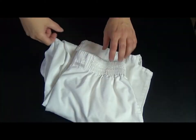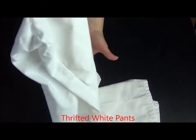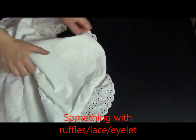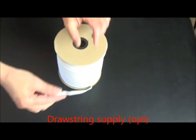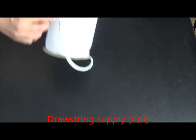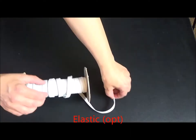First we'll need to collect supplies. We'll want some kind of white thrifted pants — scrubs work great. You'll want something that has ruffles, lace, or eyelet like an old pillow sham. Some scissors, something for a drawstring, probably some bias tape, and maybe some elastic.